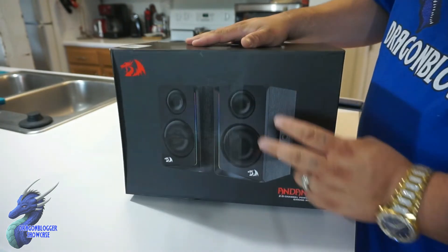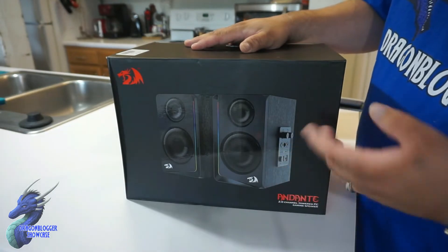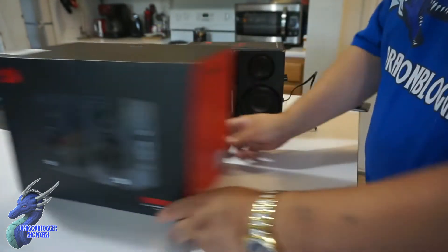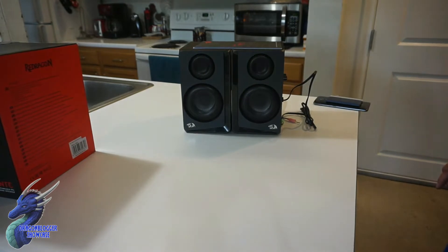This is dual bookshelf-style speakers. One speaker has all the controls, the other is just plug and play. I'm going to move the box aside because we really don't need this, but this is a two-channel setup, which is pretty cool. And now you guys will actually see the speakers themselves.